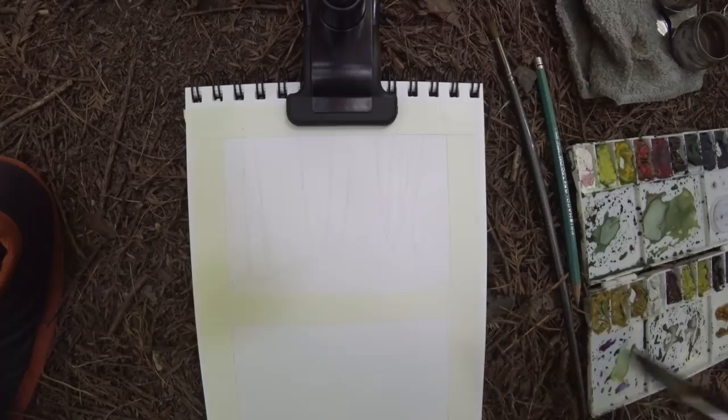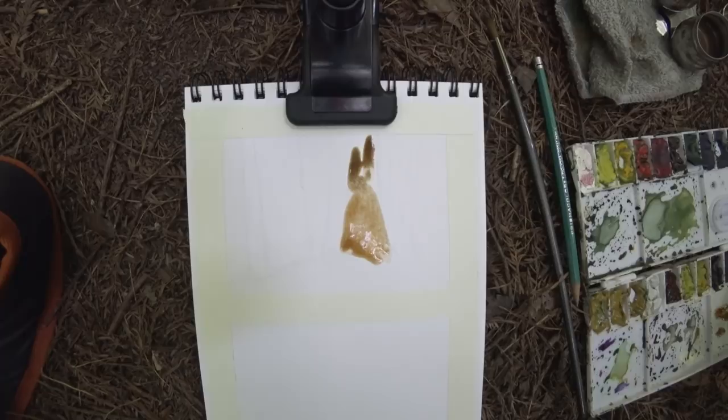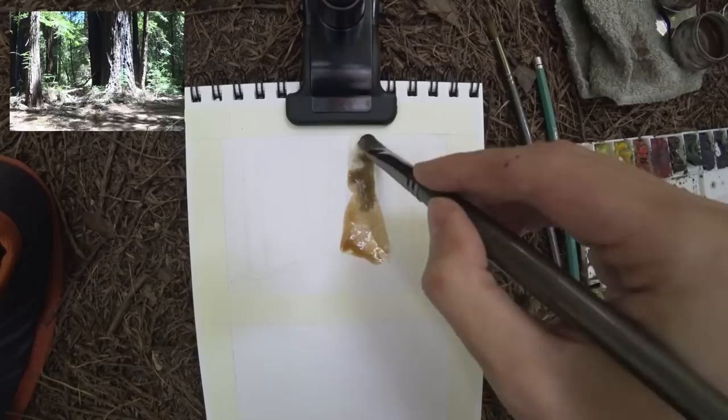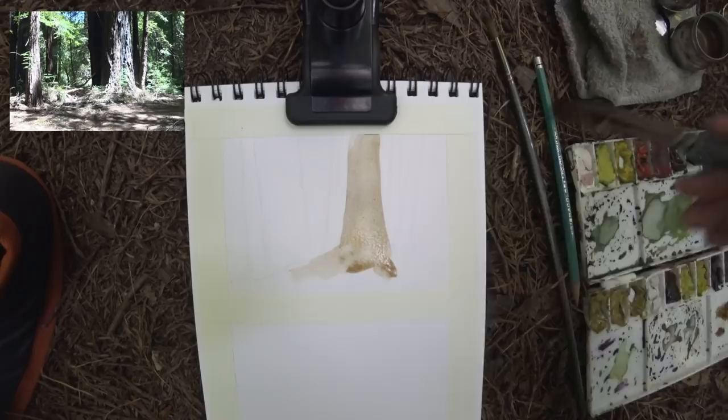Alright folks, here's the finished sketch of some redwood trees in a redwood forest. So I'm painting this on location in the forest, which I've tried in the past with watercolors. I was doing the sketches a little bit bigger in the past, and it was very challenging. I had a few failed sketches, so this was my first one on a smaller format — this is a 5x7 — and I was up for the challenge.